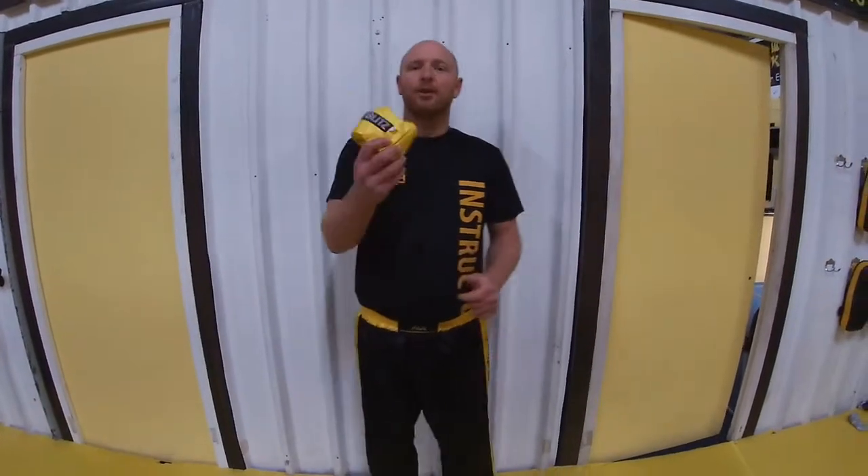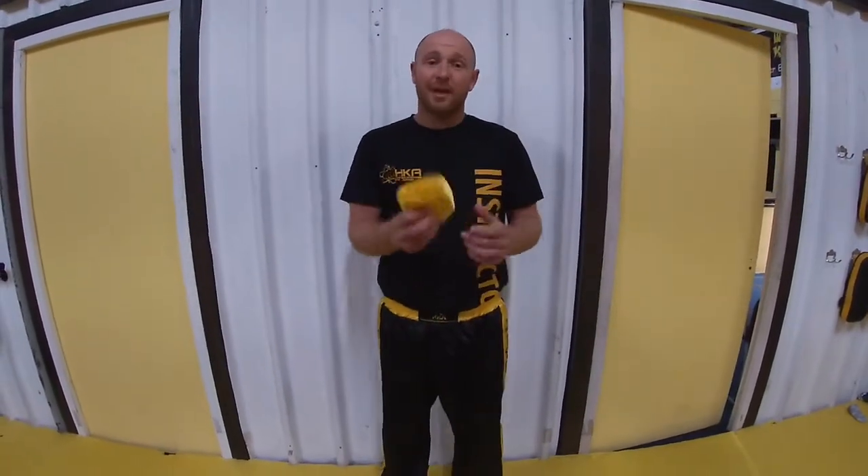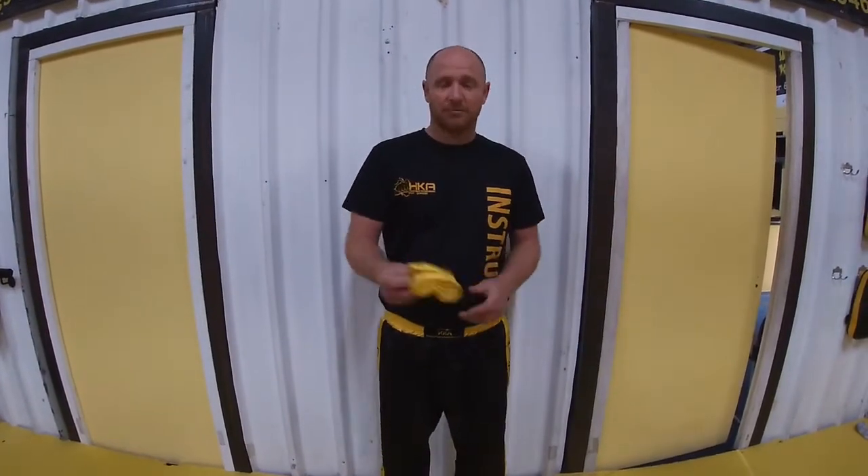Hey guys, so today I'm going to show you how to put your sash on so you can practice at home, and when you come into class you should have it on ready for class.